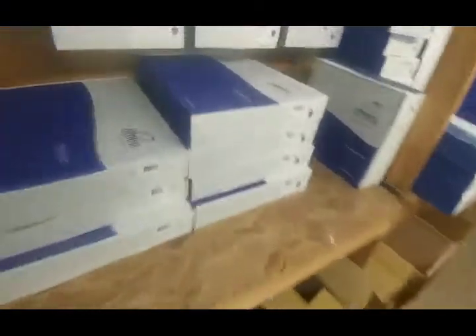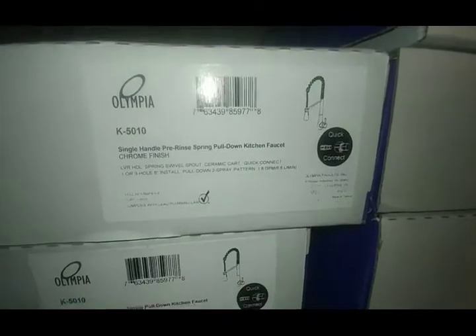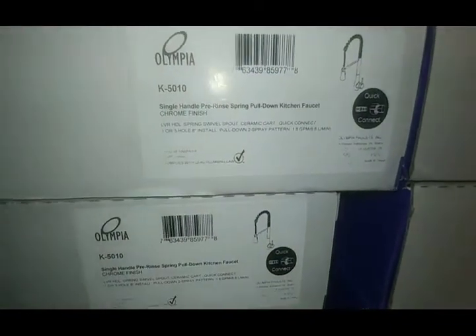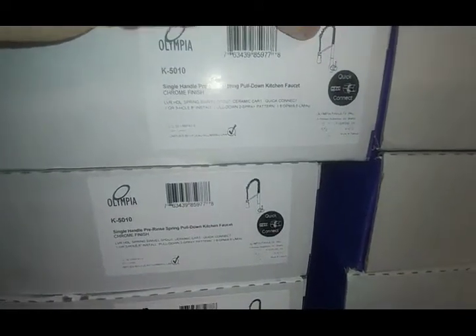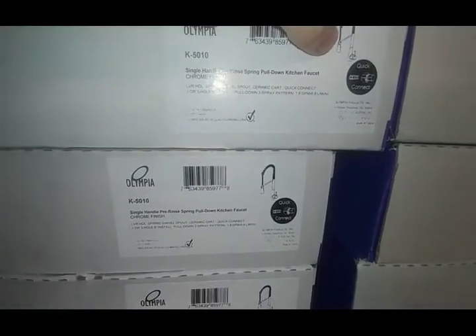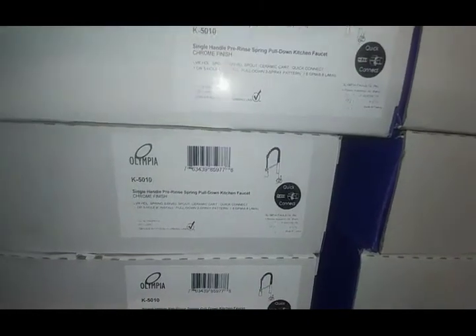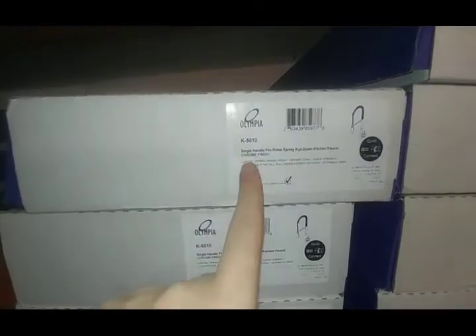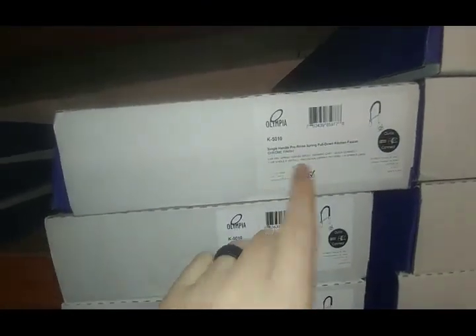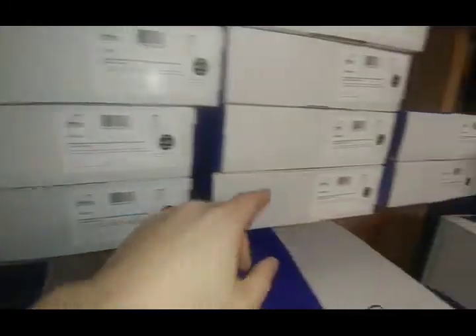The K5010 is a restaurant-style gooseneck — very, very tall. It's got a spring, a really nice long hose, a two-function sprayer, and a quick-connect feature. It does come with supply lines. This is what I have in my house right now and I love it. It's a great faucet — we keep it in chrome, brushed nickel, and matte black.